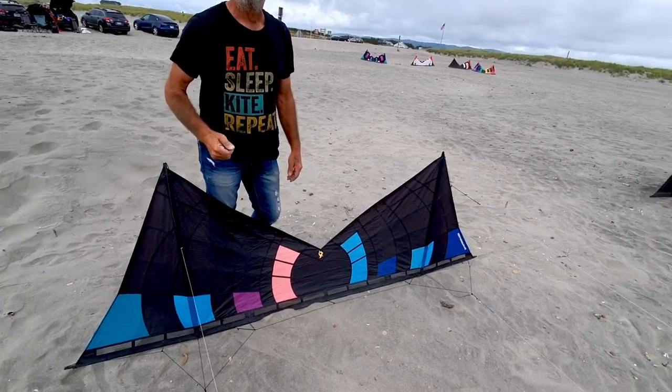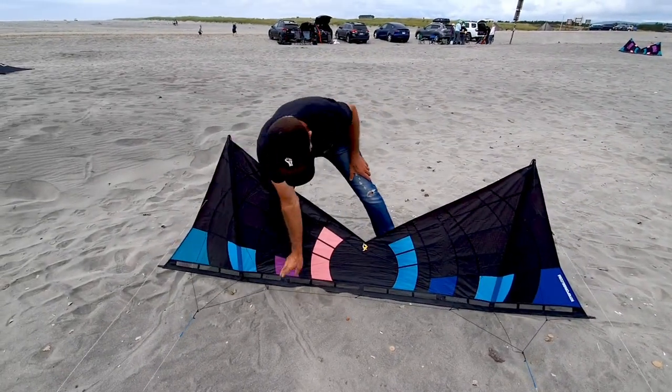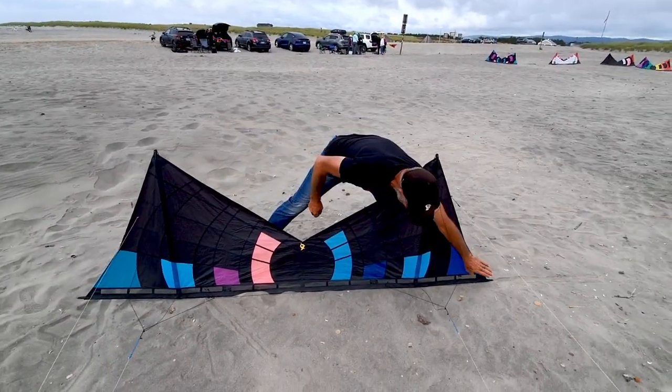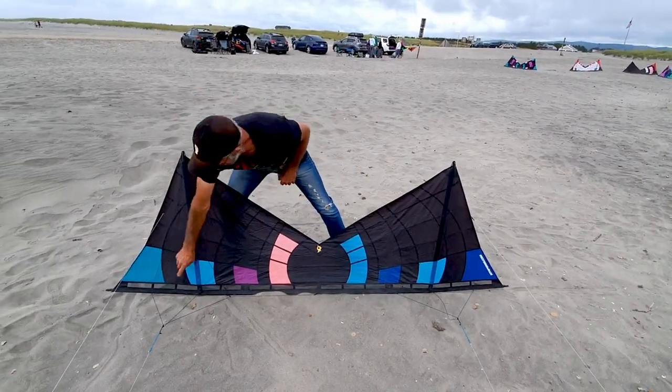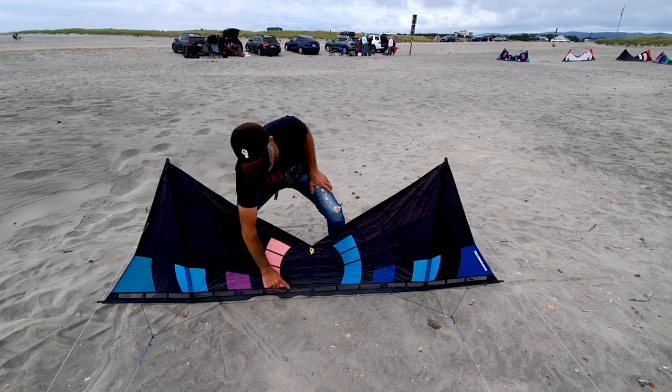These are... there's seven connect points here instead of four, right? Yeah. So, we've got one, two, three, four, five, six, seven. And usually there's one, two, three, and four. Usually there's zero of these reinforcement tabs on the mesh.